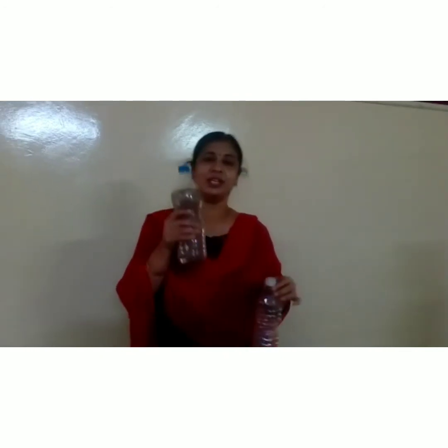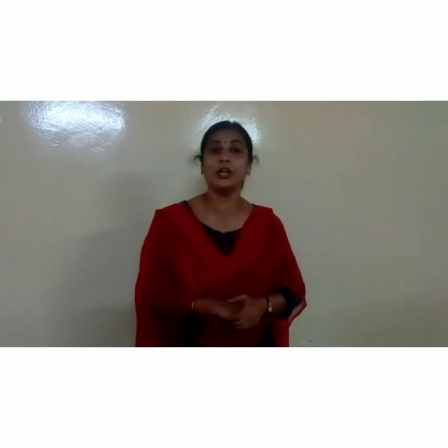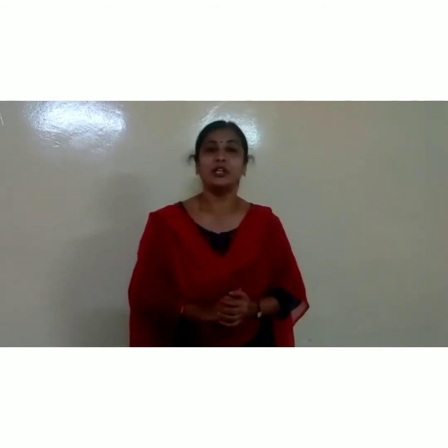See children, what is this? Bottle with mud — this one. This one also a bottle but it is empty. Empty, full, empty. Understood children, which topic am I going to teach you? Yes, you are right. My topic is full and empty.